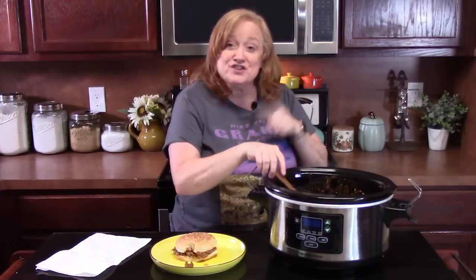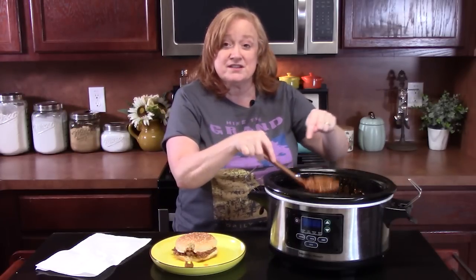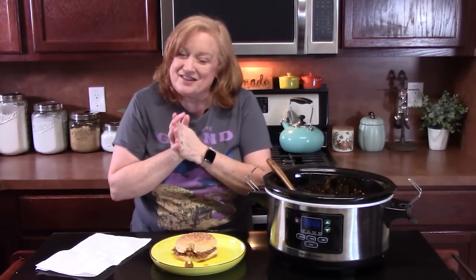Let me know what you think down in the comments. Don't forget to give me a thumbs up. If you're new to the channel, don't forget to hit that subscribe button and that bell notification — that way you'll always know when videos like this one are posted. I'll see y'all on the next episode.